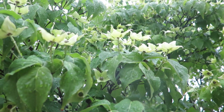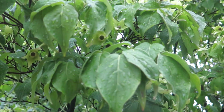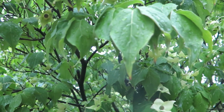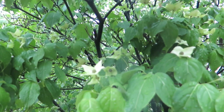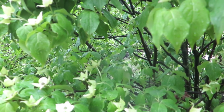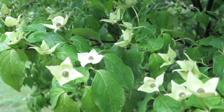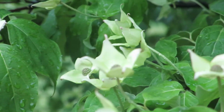Cornus kousa, or the kousa dogwood, is coming into bloom right now. The leaves, like most dogwoods, have very prominent veins that are depressed on top and raised on the back side. This particular one leafs out first and then blooms second, unlike our Cornus florida that flowers first and then leaves out.